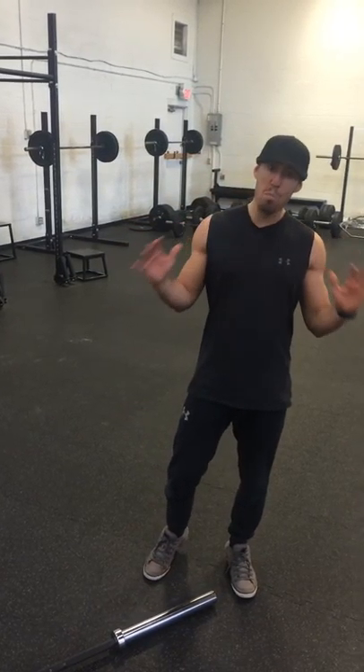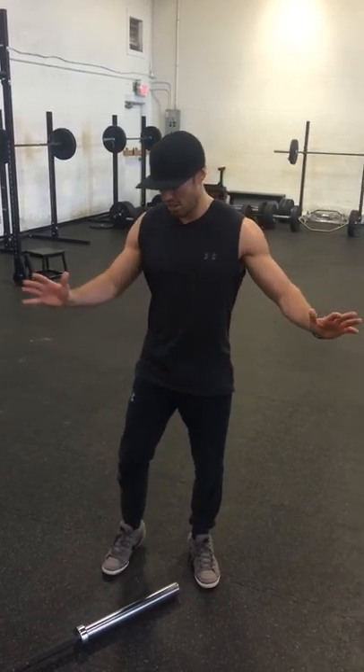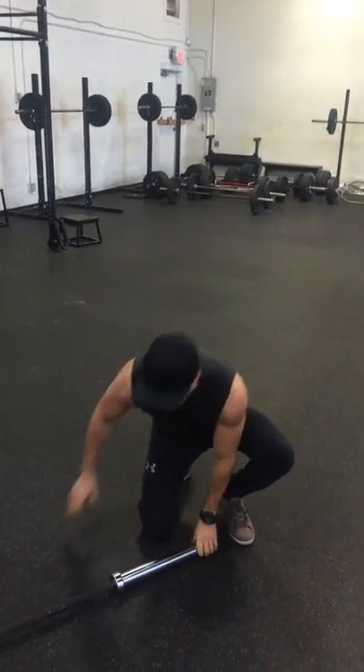Hey guys, Josh here with Mobility Mondays. I finally could use that phrase. We're talking about the Pre-Mob Mondays workout today.